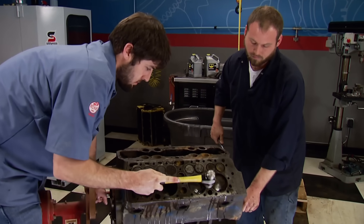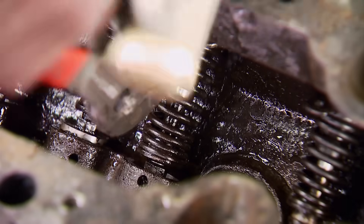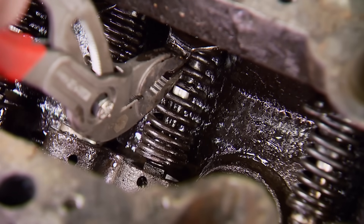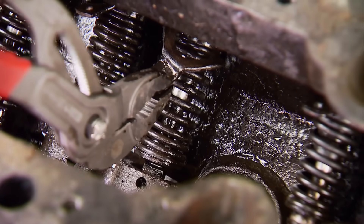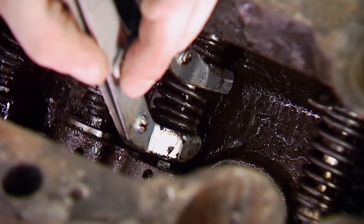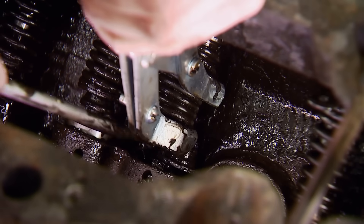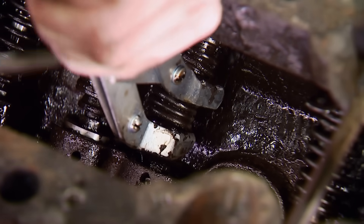Before we get physical on them, we need to get the unique valve assemblies that are mounted under the head out of the block. They're tucked away in the valley, and the first thing to be removed is the valve guide retainer. To compress the spring, a special tool is needed. Ours came from Goodson and will compress it enough to remove the locks, retainers, and springs.